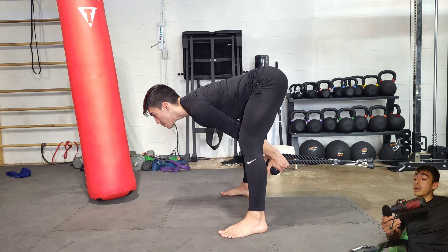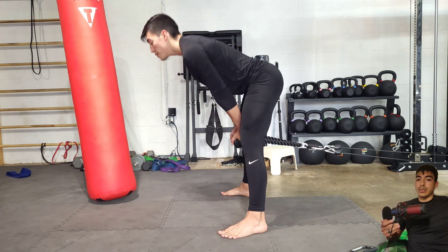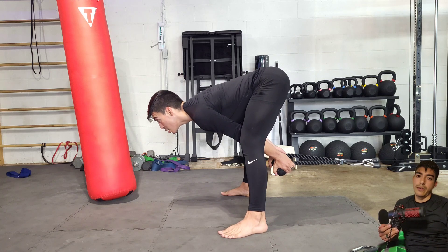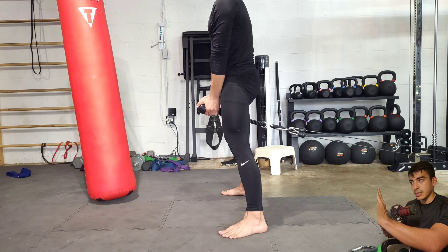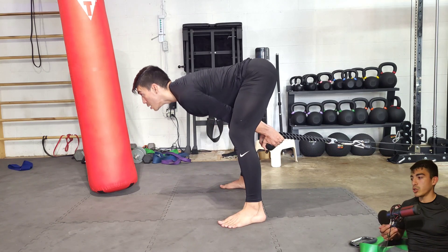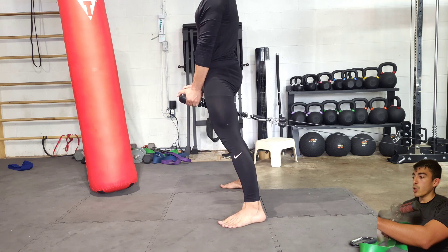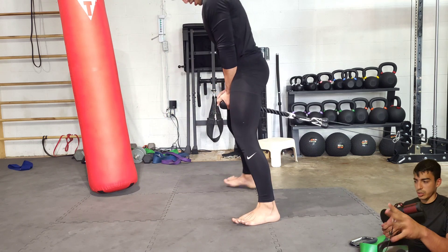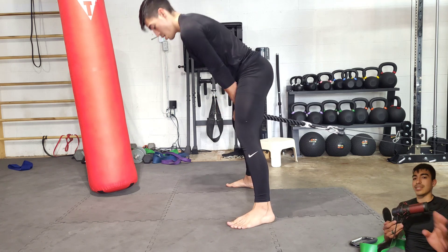Followed up the glute barbell hip thrust with some cable pull-throughs. I'm trying on this one to just feel a deep stretch in the hamstrings. I'm filming this commentary about four days after this workout and I'm still feeling this exercise in my hamstrings. Look at the range of motion — I'm not rounding my lower back, I'm keeping it nice and tight, really focusing on having a deep, big stretch in those hamstrings. Fast concentric, controlled eccentric, hold that stretch — feel it — and then come right back up. I'm working with about 80 pounds here, nothing too crazy but just enough to feel the stimulation.